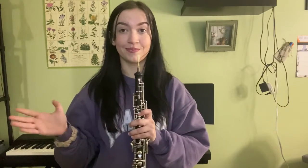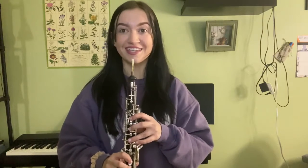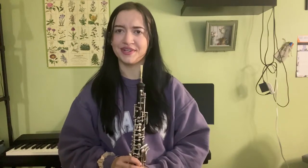When putting the reed in your mouth, make sure not to hit your teeth, as that can also bend the tip and ruin your reed. An easy way to avoid this: set it on your bottom lip and then create your embouchure, so you're not sticking it directly into your mouth, which will most likely cause you to hit your teeth.